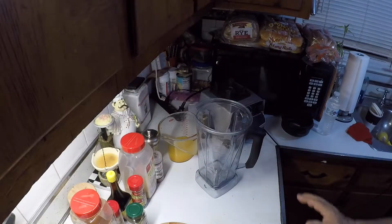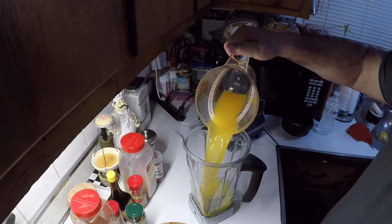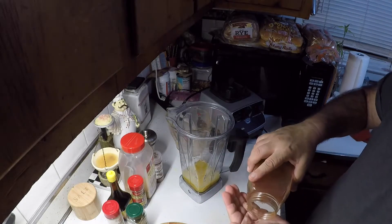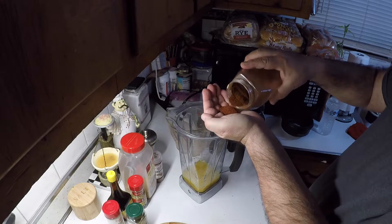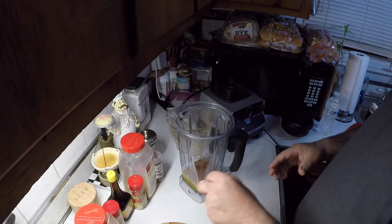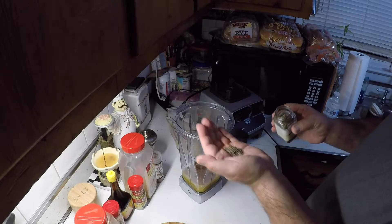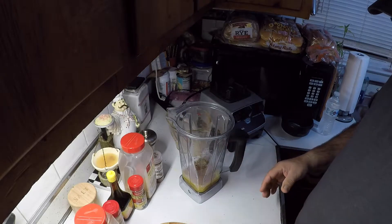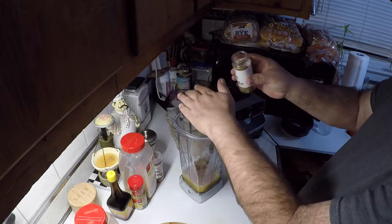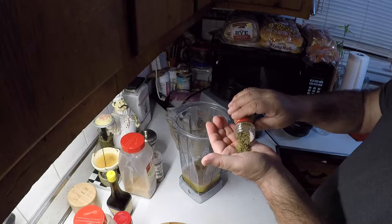So what we're going to do with it is we've got our Vitamix blender here. I'm going to dump the orange juice in with the lime juice. I'm going to take about a good tablespoon of the ancho and put that in there. About a teaspoon of dry thyme, put that in there. Got some cumin, put about a teaspoon of that in there. Oregano, about a teaspoon of that in there.